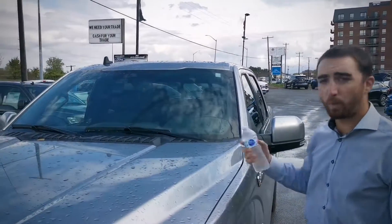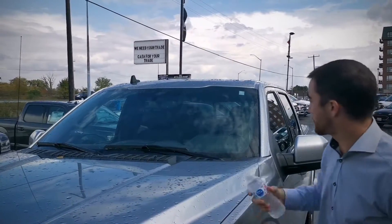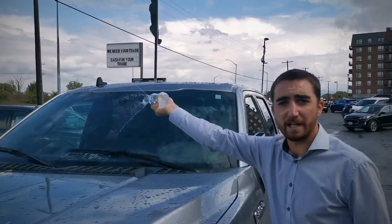There it goes! It'll go once — it already cleared it. If I do it again it'll go again, and this time I'll just absolutely drown it and just keep going, and you'll see those wipers are just going to keep going.